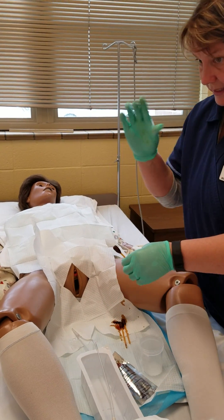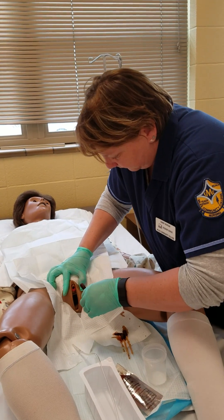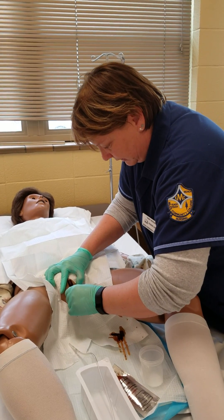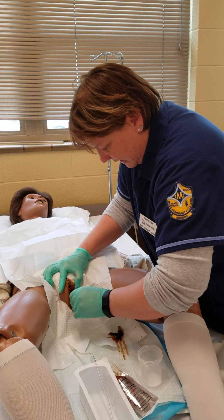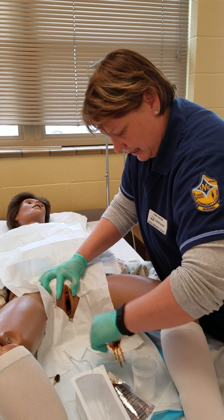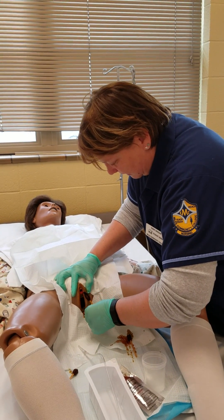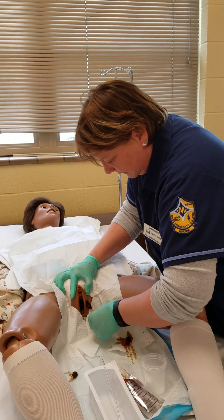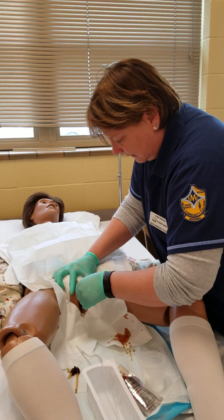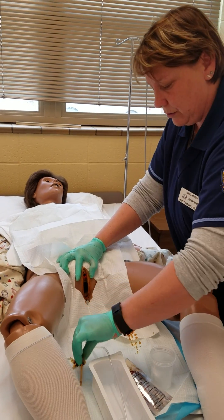I'm going to take my non-dominant hand and open the labia. I'm going to clean the outside away from me first, going downward. Then the inside closer to me — always front to back. Then I clean right around the urethral opening and straight down, always going front to back.